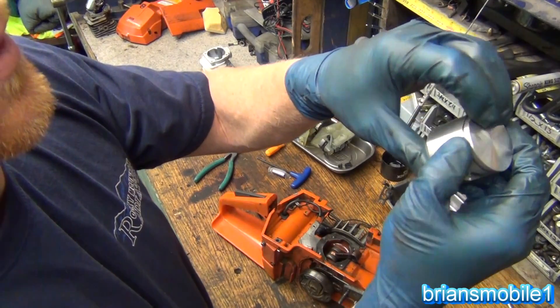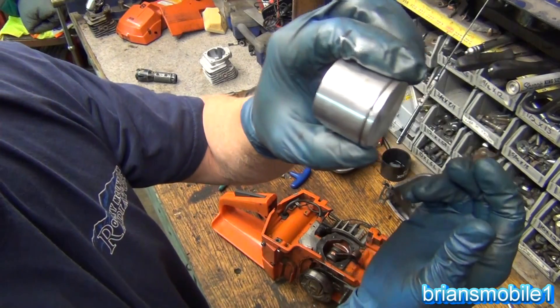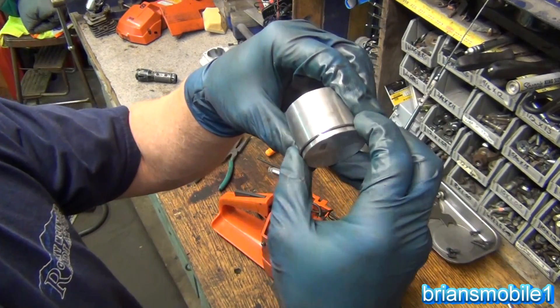I'm pushing it down into the hole. You get to the end and there's just a little bit of stretch, so it doesn't stretch out the piston ring hardly at all. It works really great.